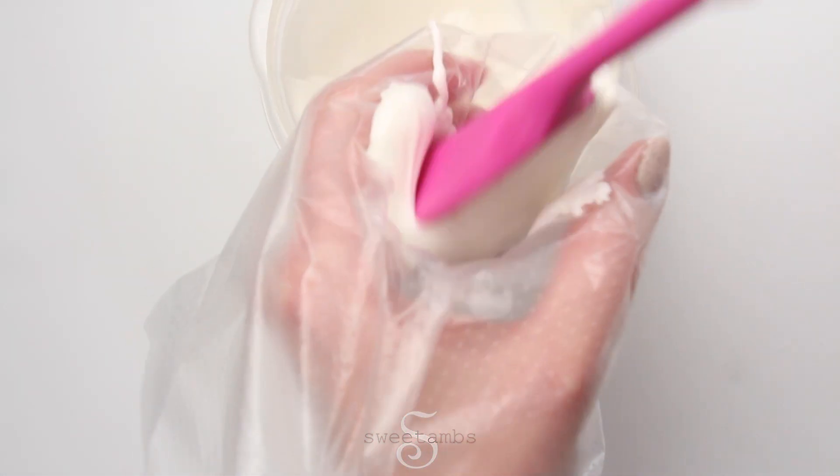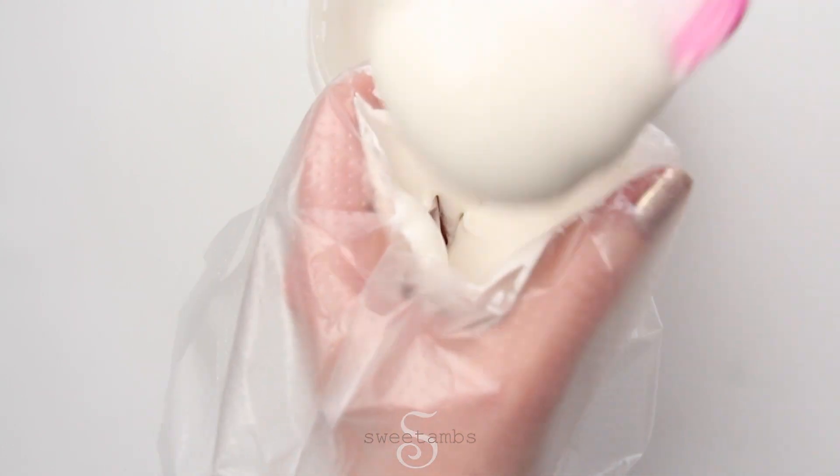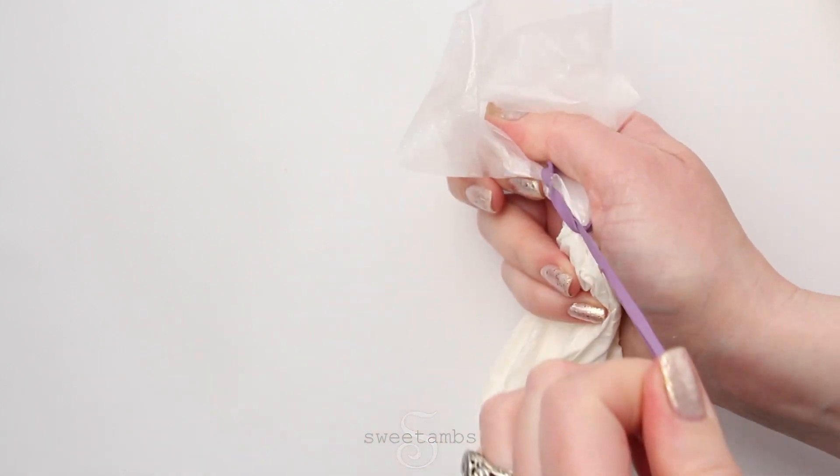Fill a tipless decorating bag about halfway with flood consistency icing. To keep the icing from spilling out of the top of the bag, you can close it with a rubber band or a bag tie, or you can just tie it into a knot.